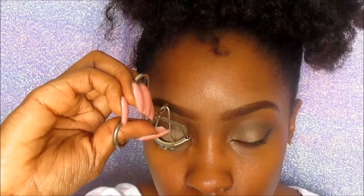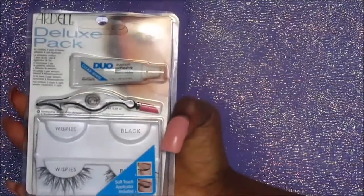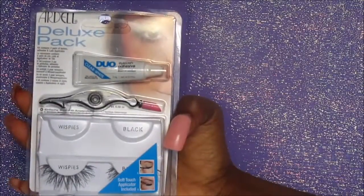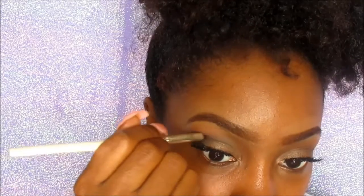Now I'm just going to prep my eyelashes for my false eyelashes. My lashes are super curly so I like to curl them upside down to kind of straighten them out. For my eyelashes I will be using the Ardell Whispies. If you get the deluxe pack, especially if you are a beginner, it is amazing — it comes with two pairs of wispy lashes in black, a lash applicator, as well as the dual adhesive. Now I'm going to go back in with that very dark brown color to deepen my outer V a little bit since we added the eyeliner.